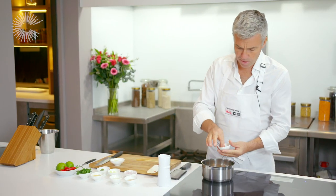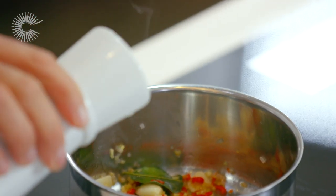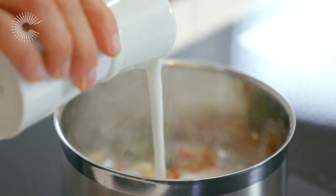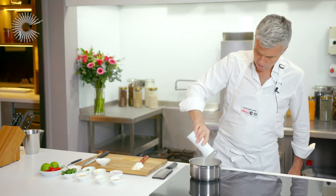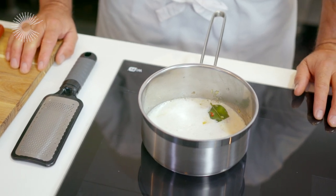Next I'm going to add a pinch of ground cumin into the pan. We've got some coconut milk in the jug here — add that to the pan, and then you just gently want to simmer this for two or three minutes.